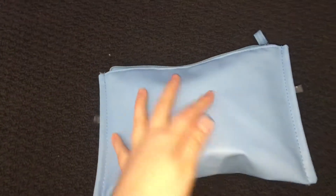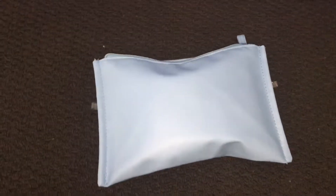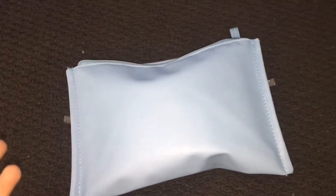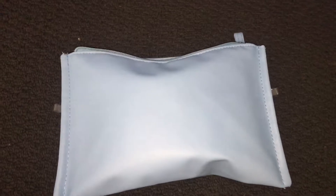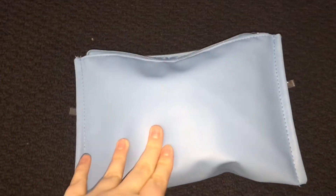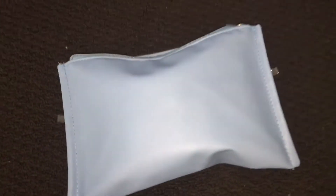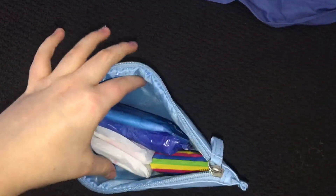Yeah, this is kind of big, but it fits in my bag perfectly. I'm going to show you the products and whatever. And since I'm not actually going to school, I don't know how long I'm going to be out for, so that is why there are more products in here than what I would probably need, because you never know. So yeah, this is the bag. It came with a set that I got for my birthday and I'm just going to get started.